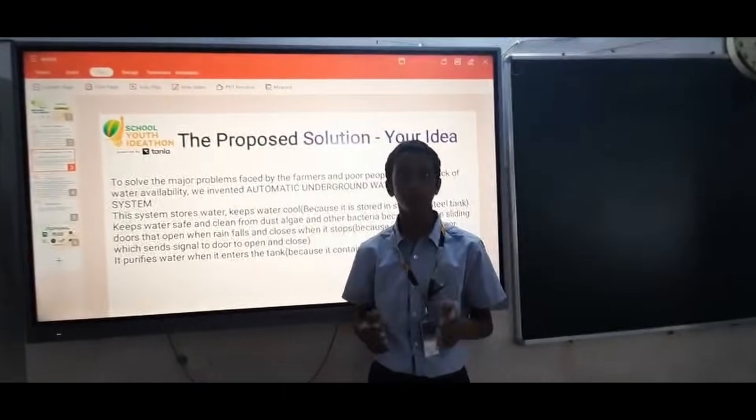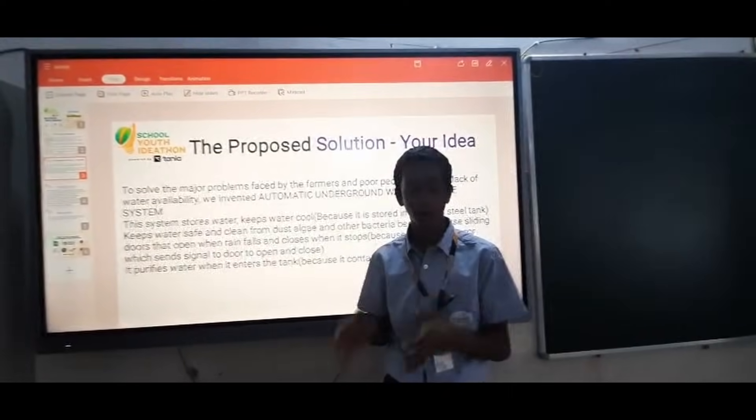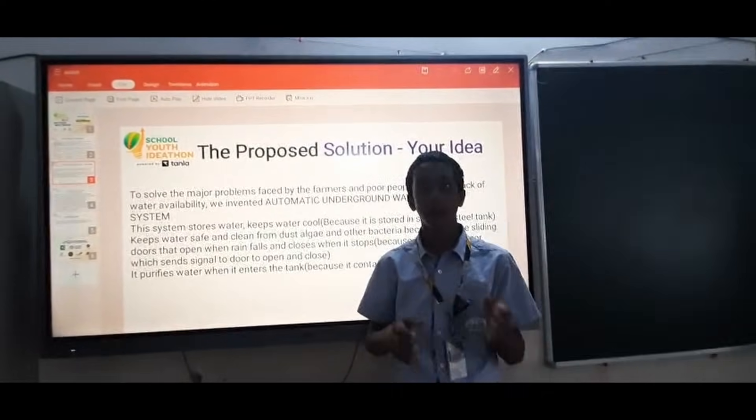The key components of this system include: Arduino, solar panel, water filter, rain detector, and more.